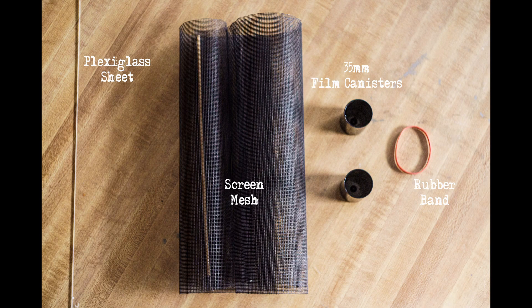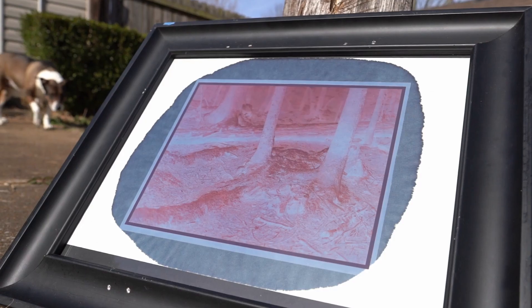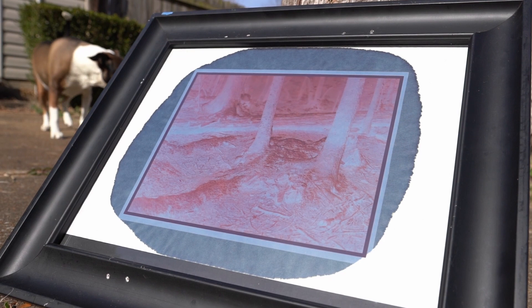For washing cyanotypes on Japanese washi you need very few tools, none of them specialized. What you see here: a sheet of plexiglass, a screen mesh — this is a vinyl screen torn right off one of my windows. Don't use a metal screen; make sure it's plastic or vinyl. Two empty 35mm film canisters and a rubber band. Half of this stuff you don't necessarily need — really all you need is the mesh.